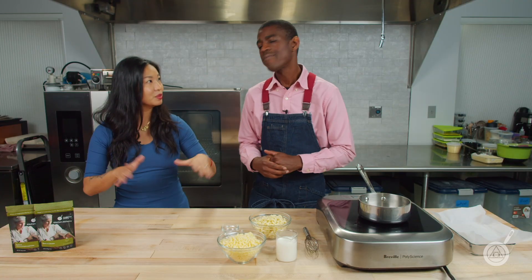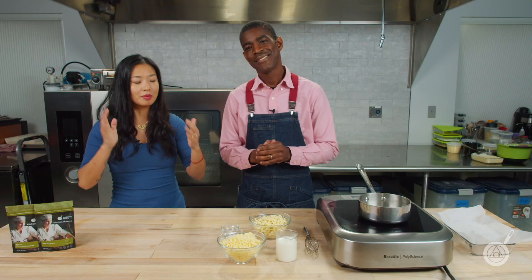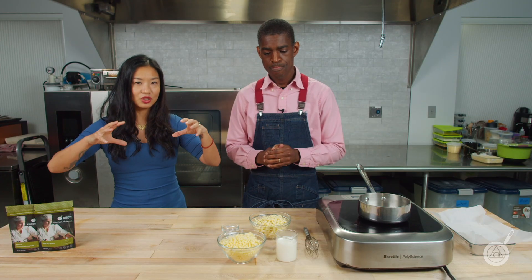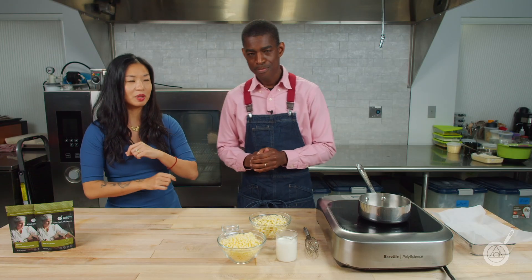Today we are doing a fun recipe. This is kind of a pubby food recipe, and we are doing a deep fried mac and cheese like you've never seen it before. We're going to make it ooey, gooey, cheesy, and delicious. I'm going to let Roman jump right into this and see how exactly we get a ball of mac and cheese to stick around to be fried without exploding.